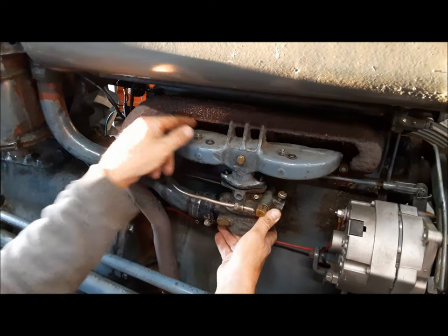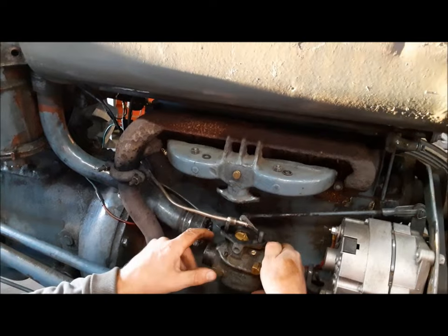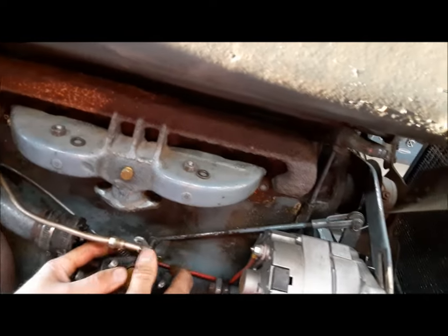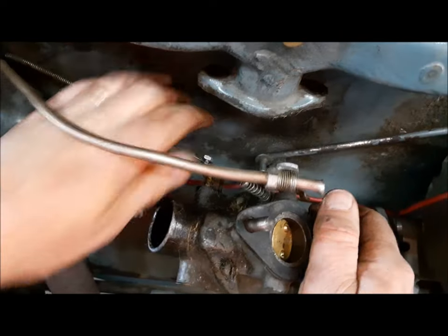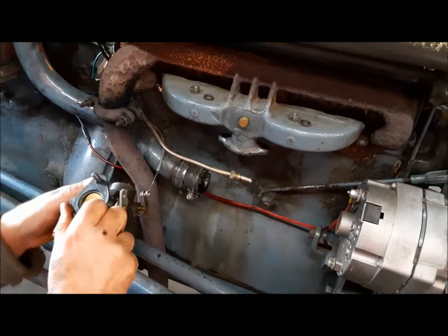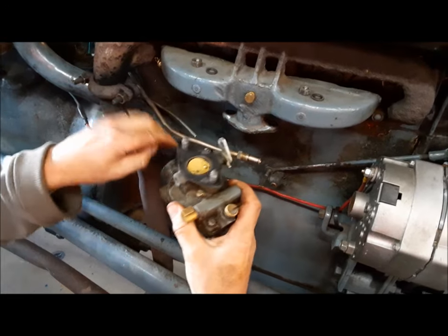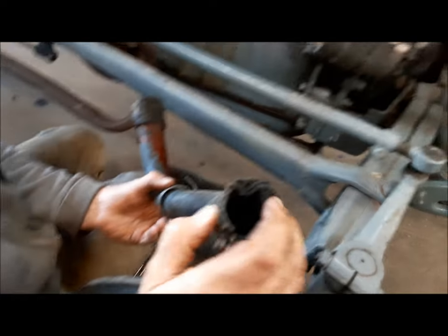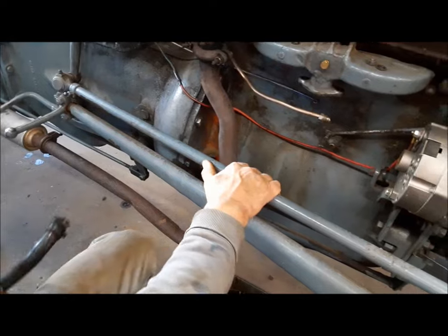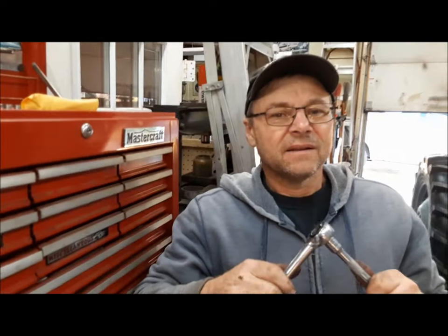Here's the little cotter pin for the throttle linkage, and now you can see this cobbled-up cable for the choke. I don't know why it doesn't have a solid rod anymore, but it's going to have one. This hunk of hose here is just from trying to get it back on. We'll see if we've got a couple of pieces of hose to replace those, and I'm going to get this air cleaner right off of here and see about cleaning it out.